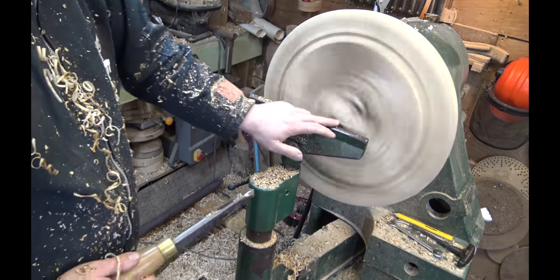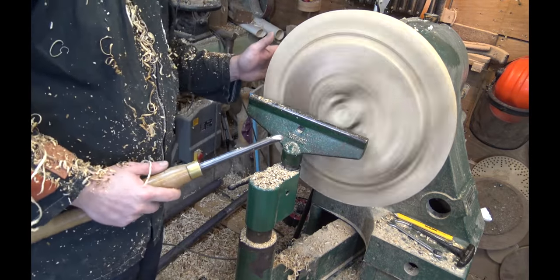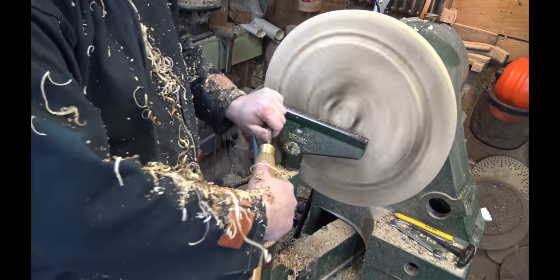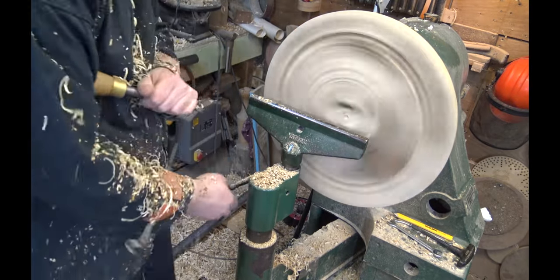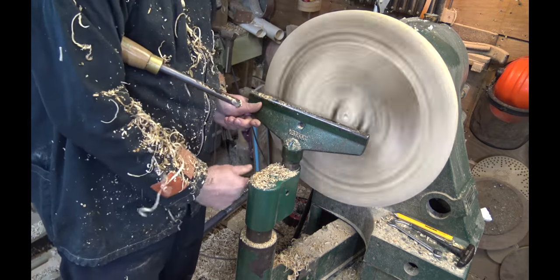I'm going to be working back to that wall. If this were a thinner piece I'd probably have a thinner wall and start from the outside in, but we're going to start in the center today. I'm going to drill a hole and raise the tool rest a little bit with my bowl gouge to my required depth.